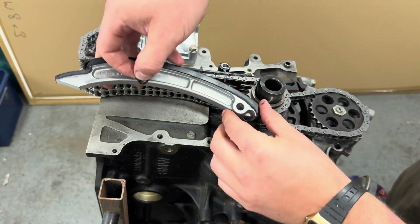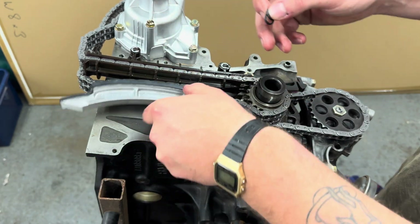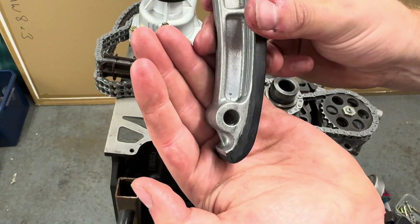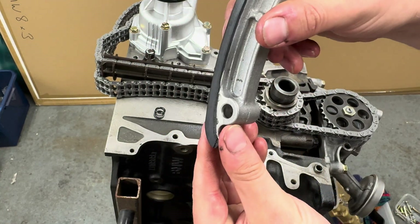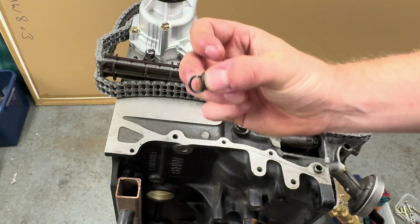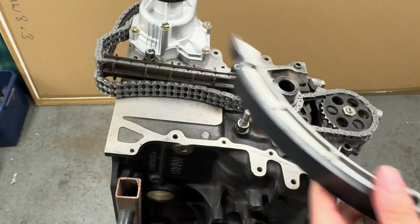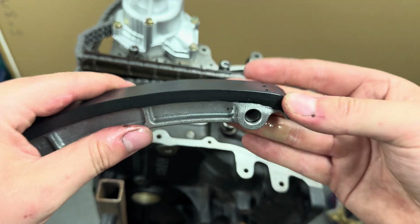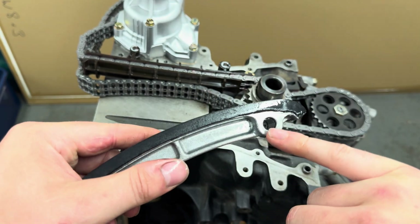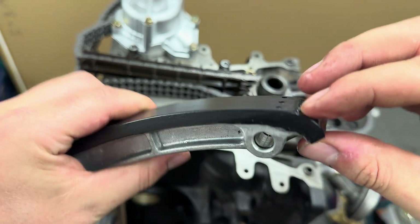When installing the tensioner, it goes on here and the guide will push on the chain to keep it in tension. If you look very closely there's an oil port, and when you look inside you'll see there are more oil ports. You need to add these o-rings — super easy to miss because you don't think about them when you remove it, but if you look inside there's a little groove for them. I also used some brake cleaner on the inside of those holes to clear out any swarf — those are ready to go.